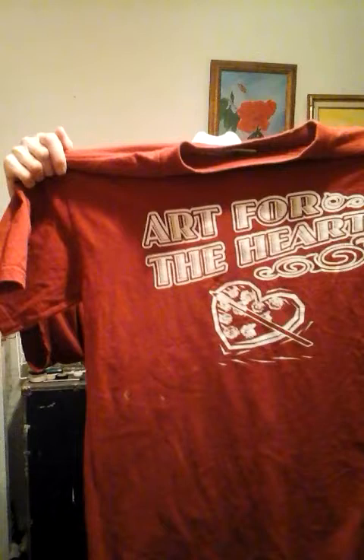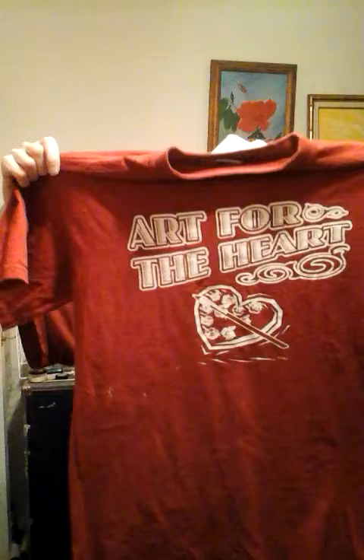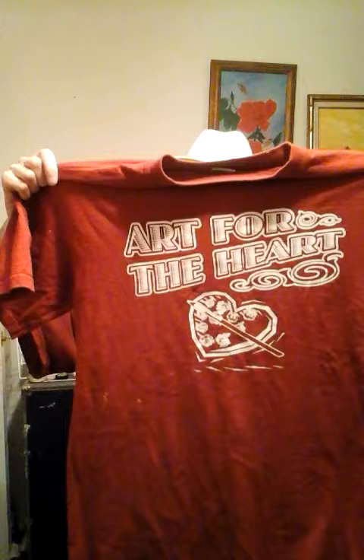You remember me telling you about shirts for sale? I do have Art for the Heart t-shirts for sale, and I'm going to tell you how you can get yours. This is a medium. If you wear a size medium, email Art for the Heart Painting Show at gmail.com. I'm very serious about this — if you want to buy this t-shirt, email Art for the Heart at gmail.com.